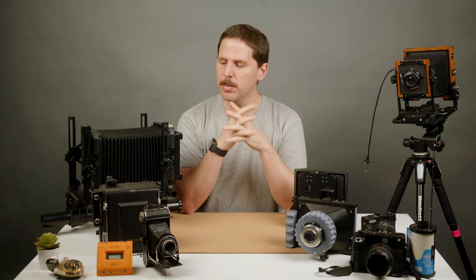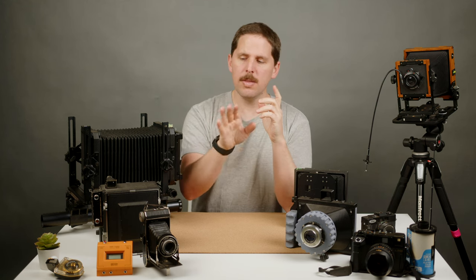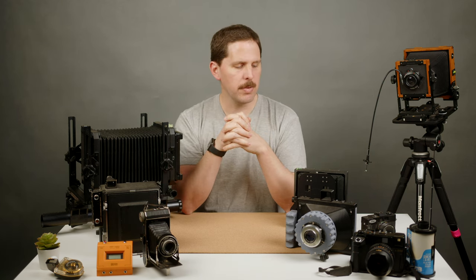There are different sizes of large format — we'll get into that in a different video — but the most common flavor of large format is 4x5. Also in Europe it used to be 9x12, but that kind of died off and now it's 4x5 mostly. These cameras started with folders like this one here; 9x12 was a common thing, but 4x5 is the one we have.